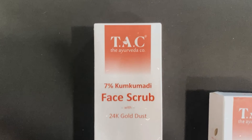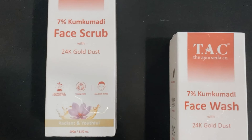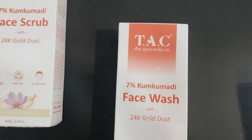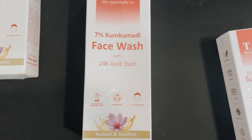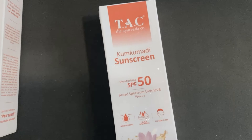I got three products: face scrub, face wash, and sunscreen — which also acts like a moisturizer here. I received them about 15 days back and have been using them since then. I can vouch that my skin feels much better, hydrated, and healthy.